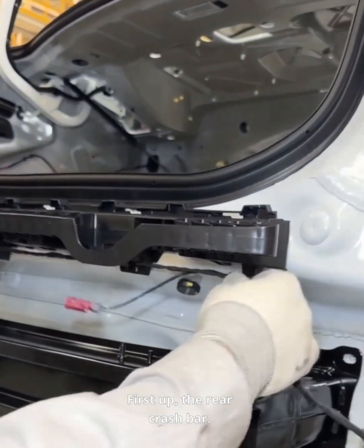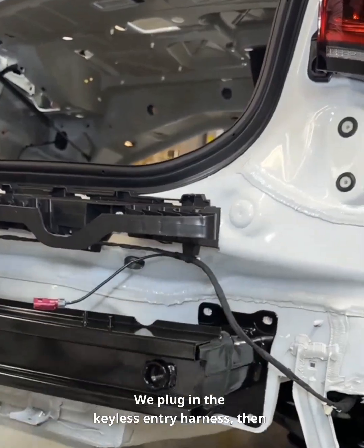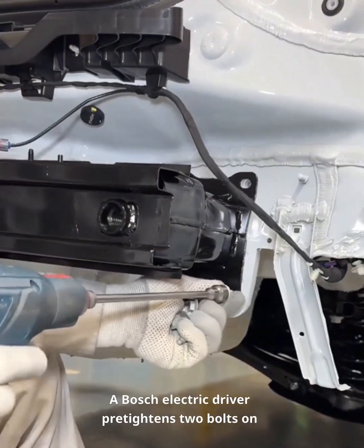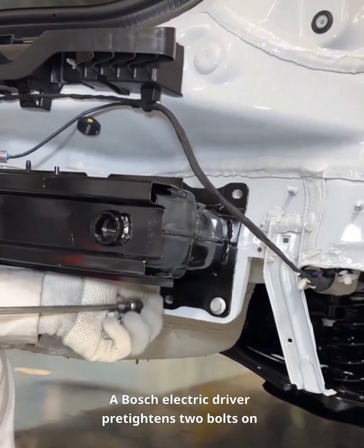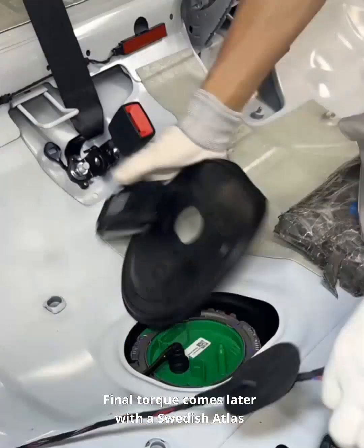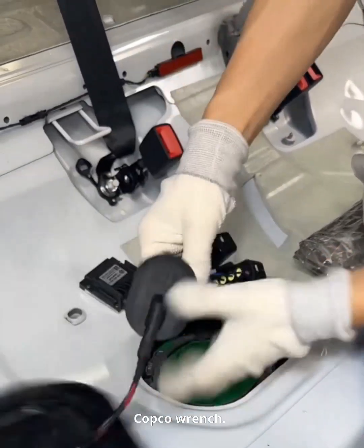First up, the rear crash bar. We plug in the keyless entry harness, then snap in the wiring one at a time. A Bosch electric driver pre-tightens two bolts on the right and three on the left — just snug for now. Final torque comes later with a Swedish Atlas Copco wrench.